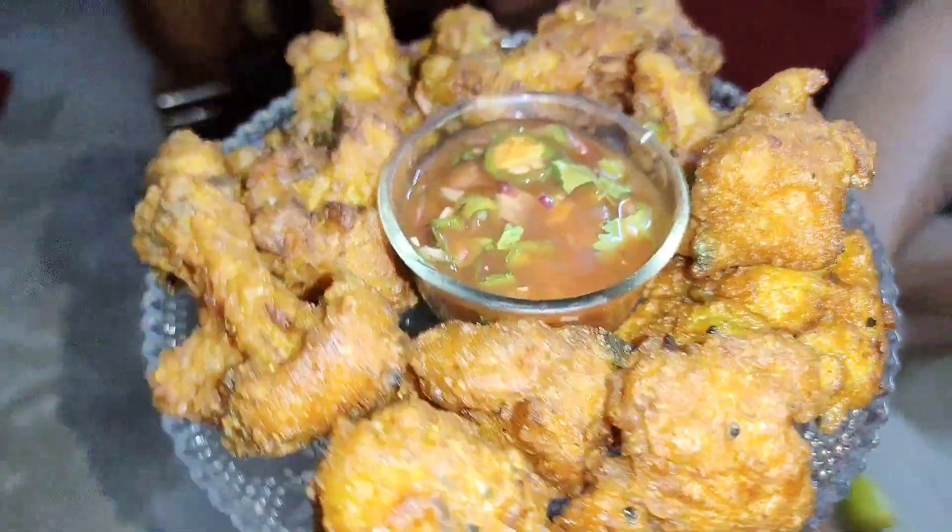Hello friends, welcome back to my channel and welcome back to another vlog. I am very happy to share this recipe video with you. If you are interested in this video, please like and share and subscribe to our channel. So let's see the recipe.